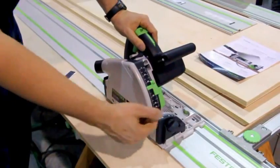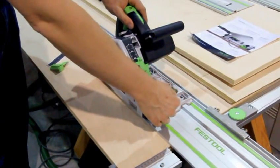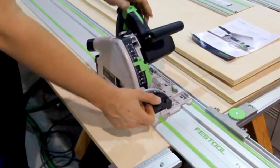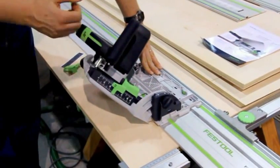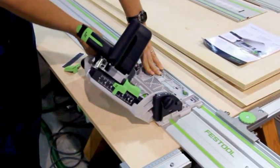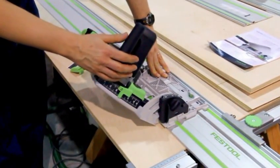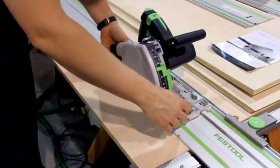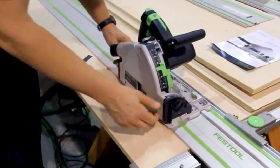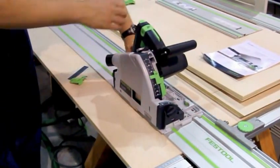We've also changed the bevel. You can see it's a much larger scale than before, and we increased the range — it now swings from negative one up to 47 degrees. When I open the bevel release knobs and tilt it over to the 45 position, there's a detent override in the back. I'll pull a pin and it'll drop over, allowing us to extend that range even further for a little over-bevel. You can drop it back down to zero, or pull that pin and the weight of the saw will drop it down into the negative one position.